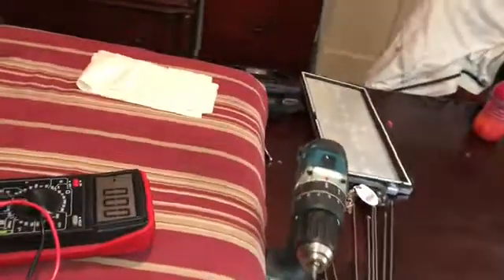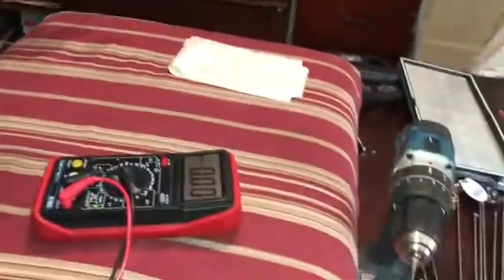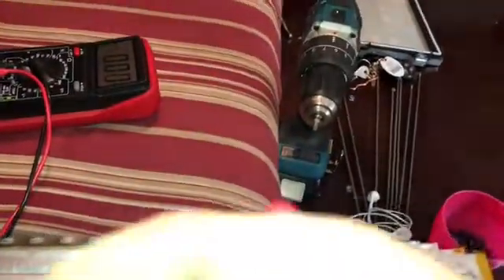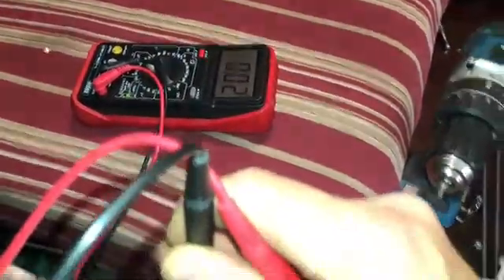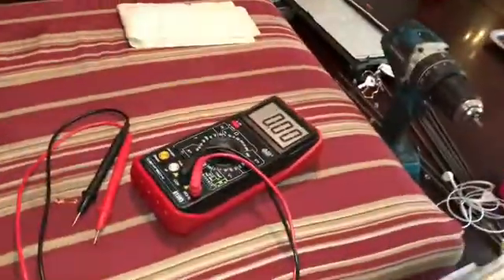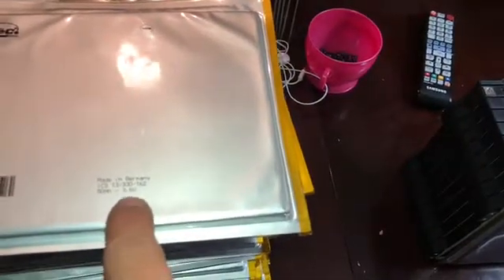They weren't too terribly difficult to get off. I measured these two — I tried to measure with one hand — and there's very little difference, like two hundredths of a volt. But on the positive and negative side you can see that's 3.6 volts, 50 amp hours. That's pretty much it — they came out of these little shells right here.